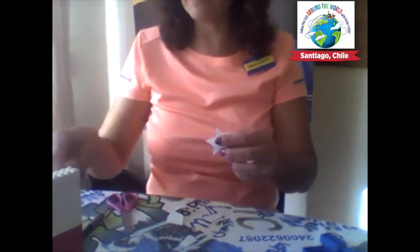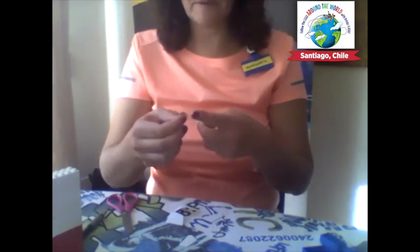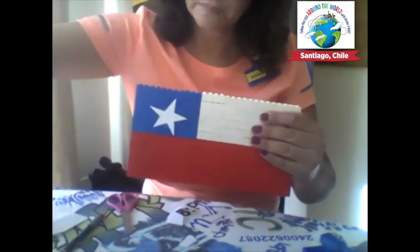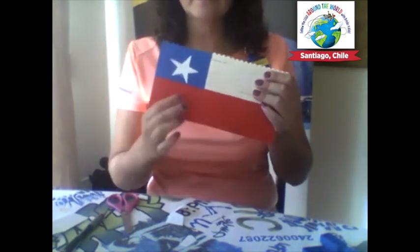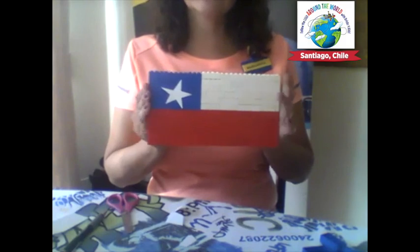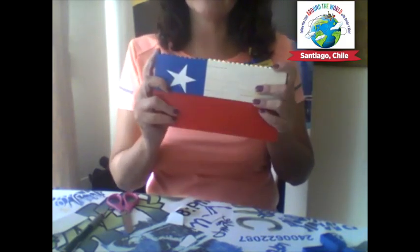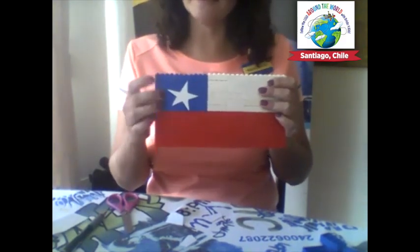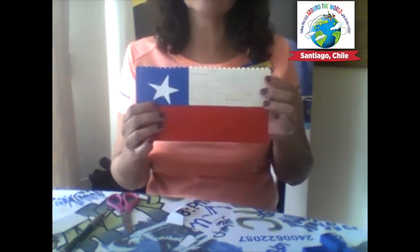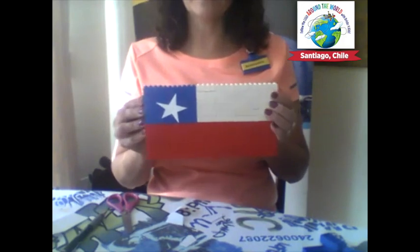Now that I have my star, I will use a piece of scotch tape to attach it. Here we go — we have our Chilean flag with the reds, the whites, and the blues. Just so you know what the colors mean: the red comes from the blood shed during our independence, the blue is from the blue sky, and the white is from the snow on the Andes mountains.